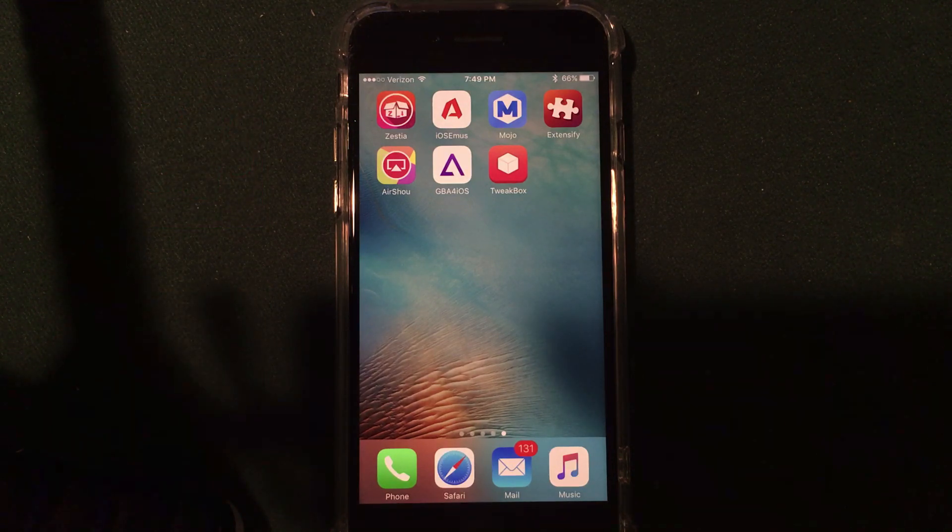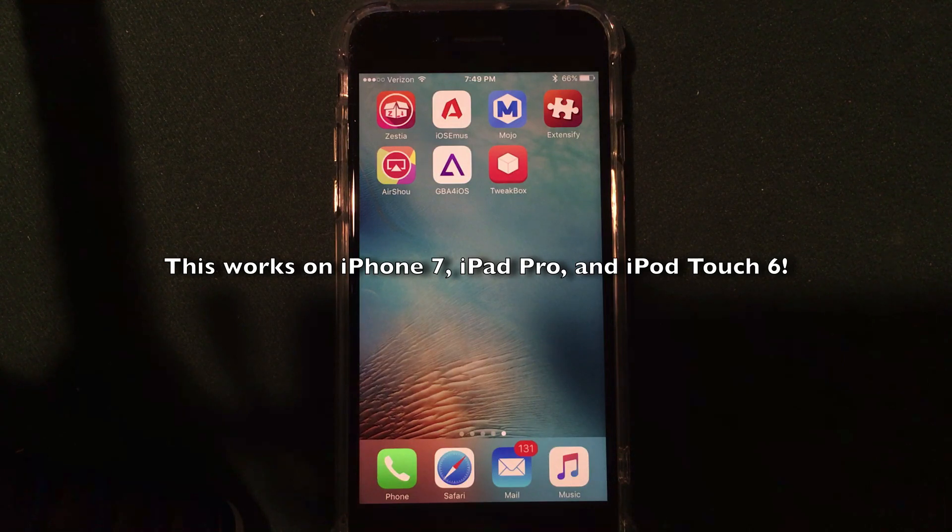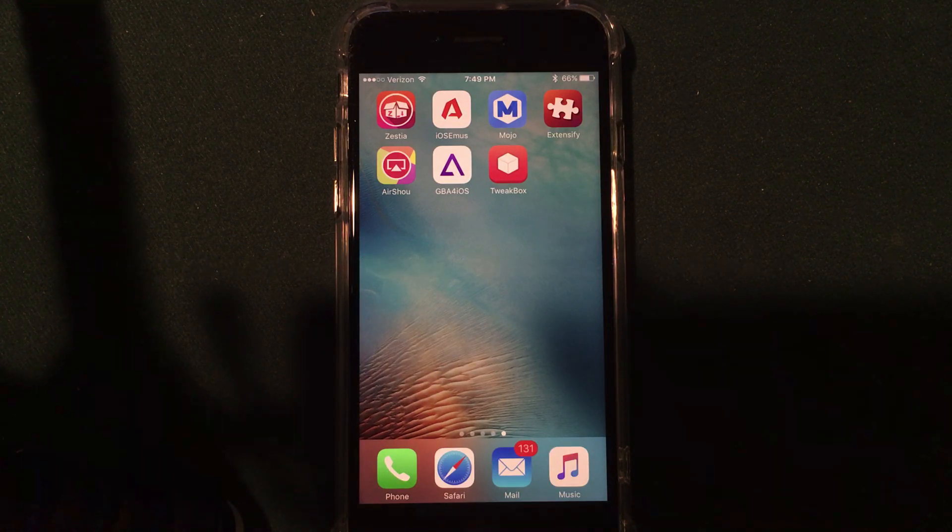Just to clarify, this will work on the iPhone 7. It will also work on the most modern iPads and iPod Touches, including the iPad Pros and the iPod Touch 6th generation. This also works on the iPhone 7 Plus and every iPhone up to the modern generation.